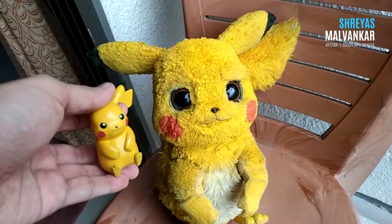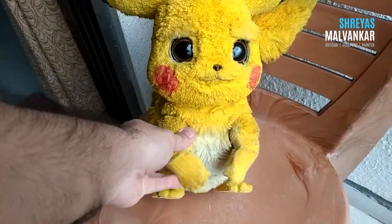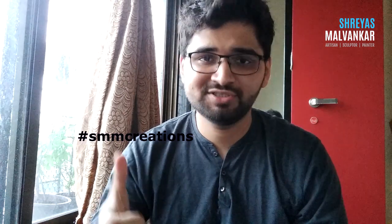You can also keep him as a table decor or display piece in your showcase. I've also made a life-size Detective Pikachu — if you'd like to see how I made him, I've made two videos explaining each process from start to finish. This is my approach to creating any character from scratch. If you have any doubts or suggestions, put them in the comment box. Post your artwork on Instagram and tag me at SMMCreations or use the hashtag #SMMCreations. If you liked this tutorial series, hit the like button, share it with your art-loving or Pokémon friends, and please subscribe!